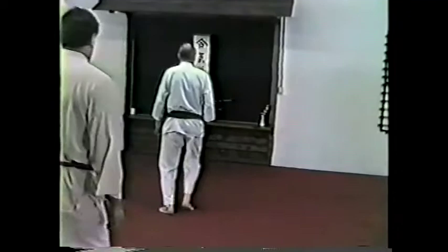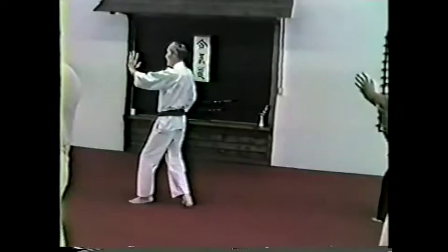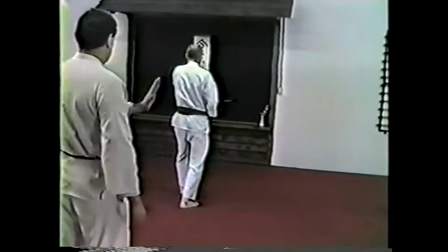Hand moves and foot moves — straight forward. One, two, three, four, five, six, seven, eight. The next one is this way — starts out like a bullet or something swinging. One, two, this way.